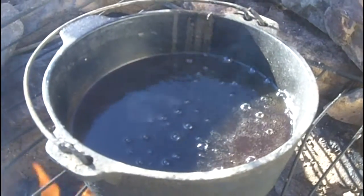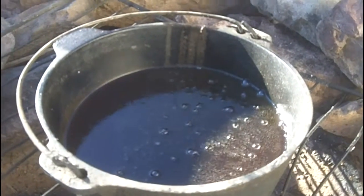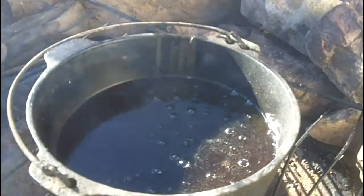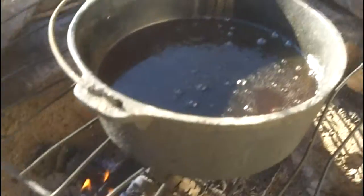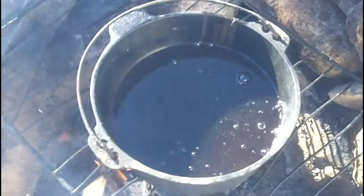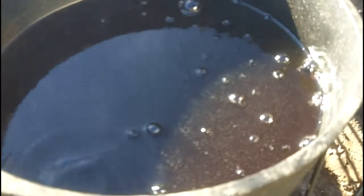Hopefully this will show up on the video, but it's just starting to slow down now — it means almost all the water is boiled out of it. I'll let it go a little bit longer, then I'm going to take the heat off it and get rid of the fire. It has almost completely stopped boiling.